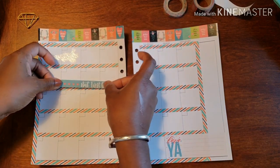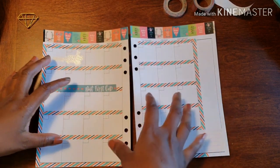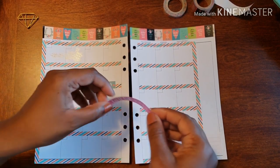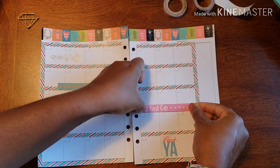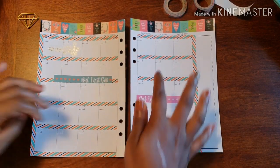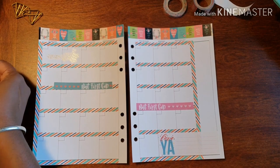I use this planner as my gratitude planner. As a monthly view, I write daily — something that I'm thankful for, some way that I was blessed, and the way that I was a blessing to others. Then in the weekly, I go a little more in-depth as to what those blessings are or were for that day. That's why I don't really like putting much inside the boxes, because I'm really writing there and getting things down.